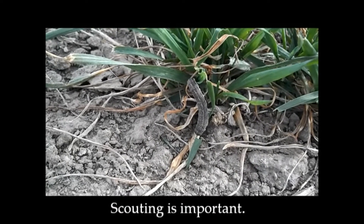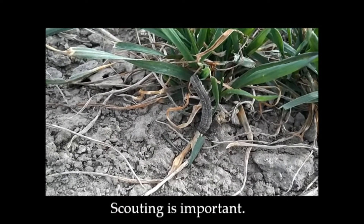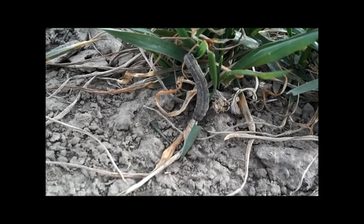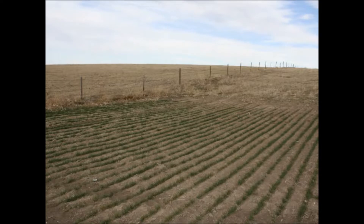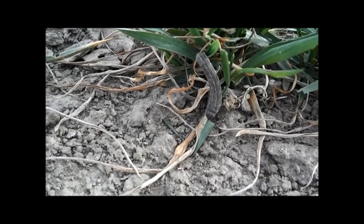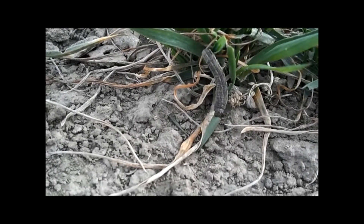Scouting is important. They will likely not be found in treatable levels in every field. When scouting these pests, they're likely to be found in close proximity to grassy areas such as CRP and pasture. They prefer alfalfa and wheat but have been found in triticale and other grassy spring crops.